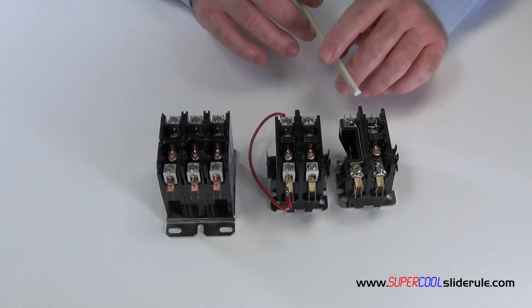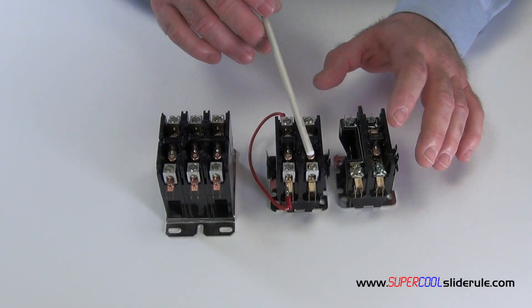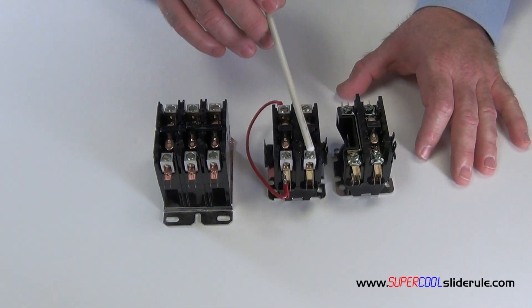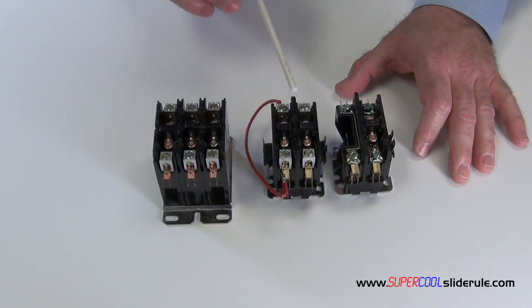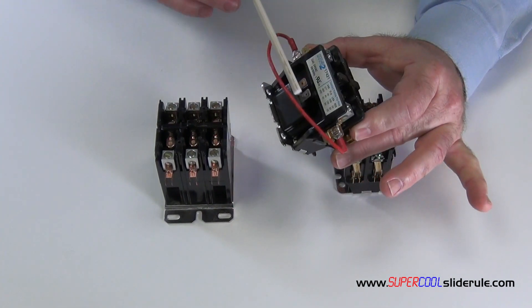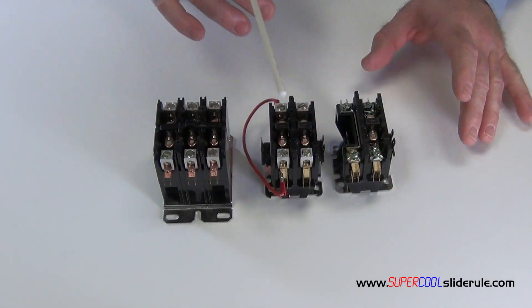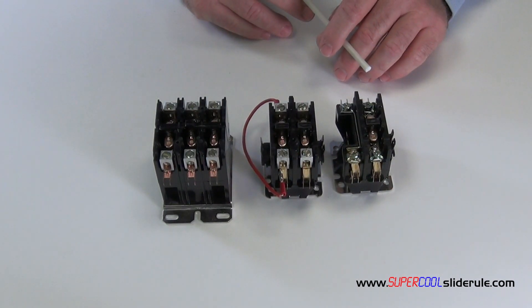To actually replace a contactor, the easiest way is to remove each wire one at a time and put it on the new contactor where it was connected to the old one. Pay close attention to ensure that you do the low voltage side correctly. If you want to know how to test a contactor, go watch our tutorial titled Contactor-Testing.